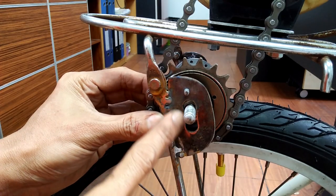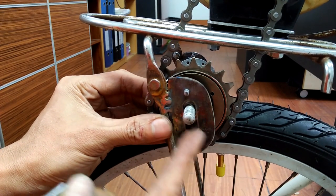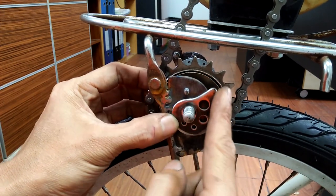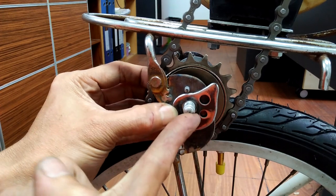The slot on the brackets holding the spindle allows me to move it up or down. The tension ear works like a cam that keeps the spindle firmly in contact with the rear tire.